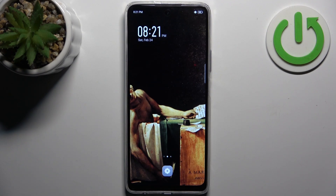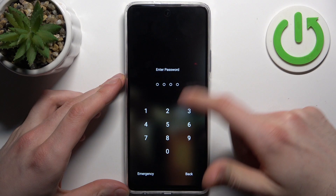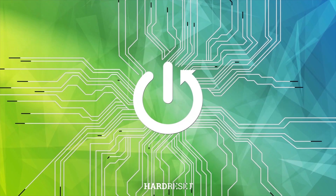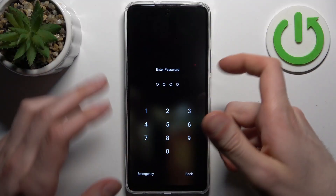Here I have the Infinix Hot 4D Pro and today I'm going to show you how to remove the screen lock from this device. In case you set a PIN, password, or pattern and unfortunately forgot it and can't access your device, here's what to do.